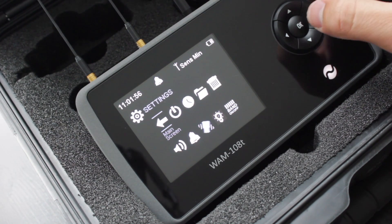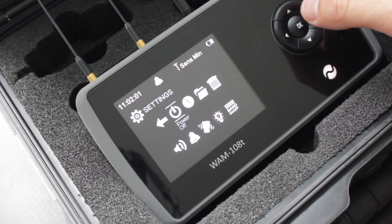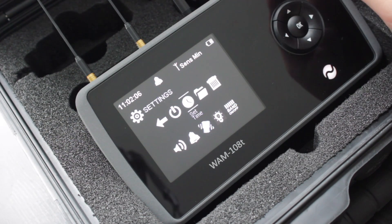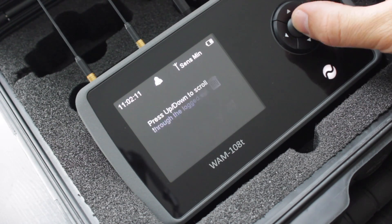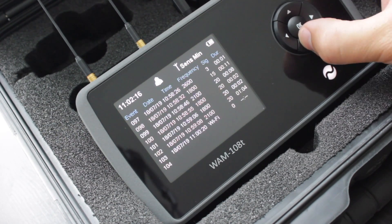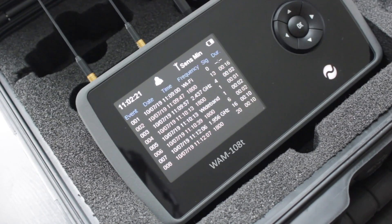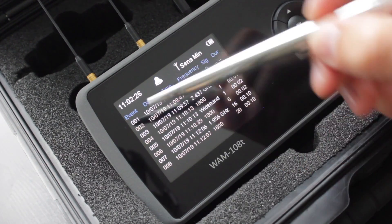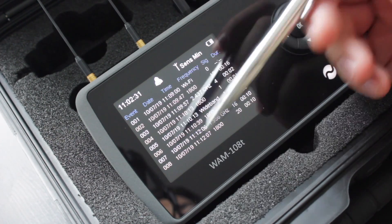Going through the settings one by one: the main screen button takes you back to the main screen. Power off — press OK then go left or right to turn it off. You can change the time and date in this setting. The data log allows you to view all events that occurred over the last scanning period. I'll go to the bottom and show you what it does — it highlights all events, labelled ranging from 0.1 up to around 4,000.